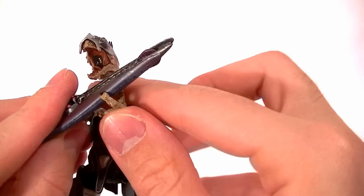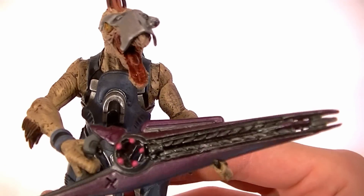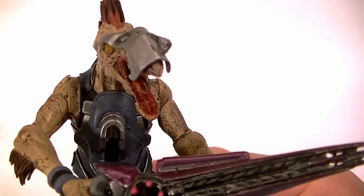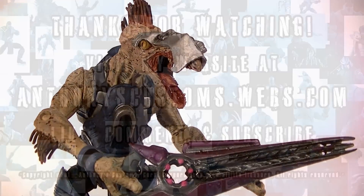The sculpt is good, the paint's good, really nothing to complain about with this guy. Absolutely love it, highly recommend it — go get it if you can. Thanks for watching guys. Stay tuned for more figure reviews, more custom figures, and other good stuff. And in the meantime, keep collecting.